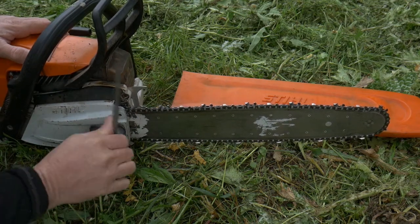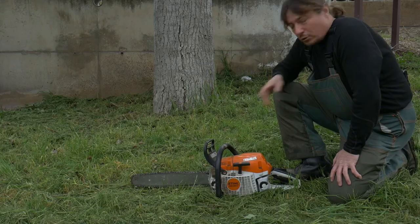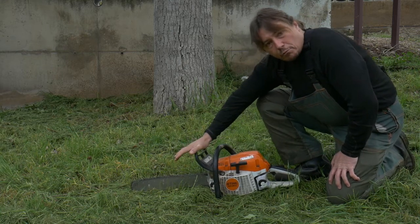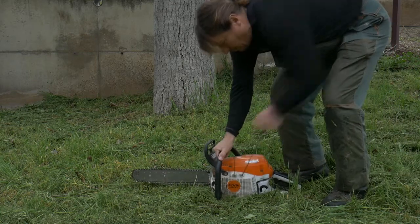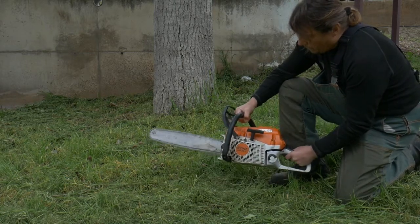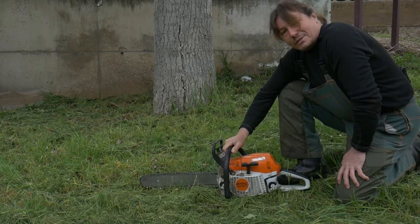Something I also like about this machine is that this part is metal — usually that part is plastic, so that's something I like as well. To start the machine, very easy: we just make sure we put the brake on, place it on the starter, and pull the cord. And as we can see, it starts pretty well.